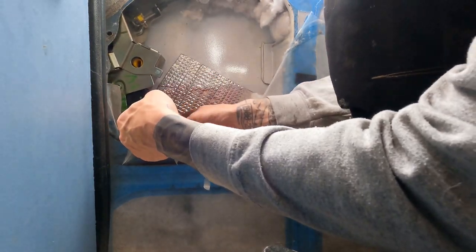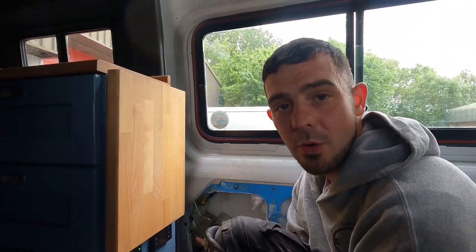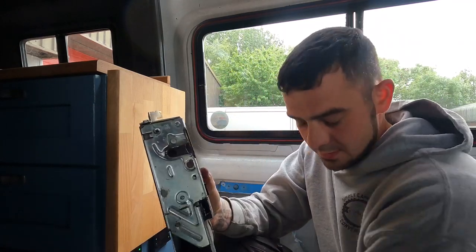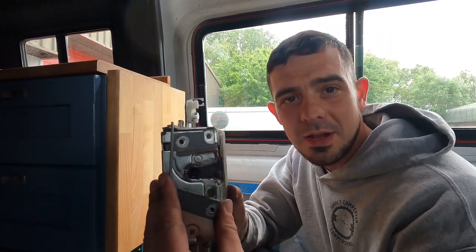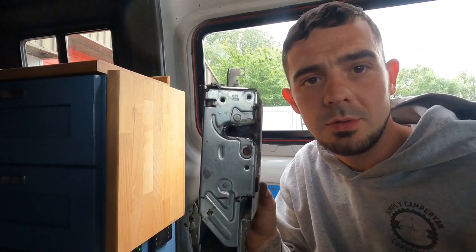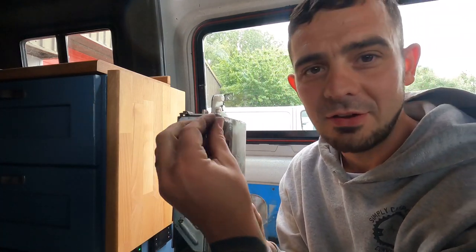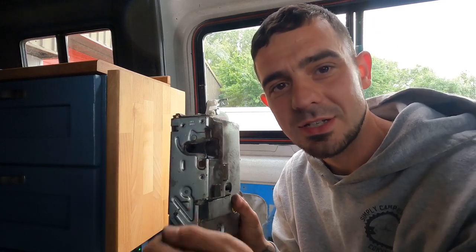Now connect your electrical connections back up. I found the easiest way to do this on your own — as I'll show you on the old one — is that this plate on the outside of the door is only actually held in place by two of the three screws; this one doesn't need the plate. So we're going to put that one in first by reaching through the gap in the side loading door, feeling around for it and screwing it in. That holds it in place, then we can go outside, line the rest up and put the plate on.